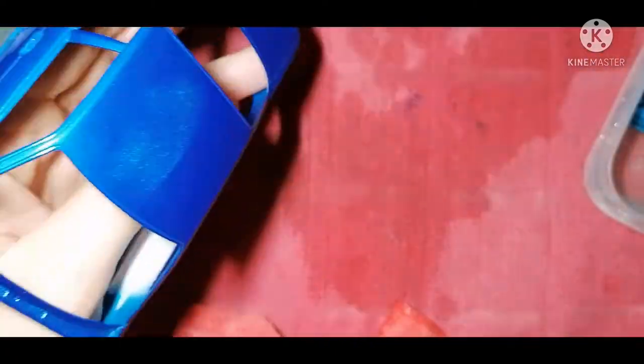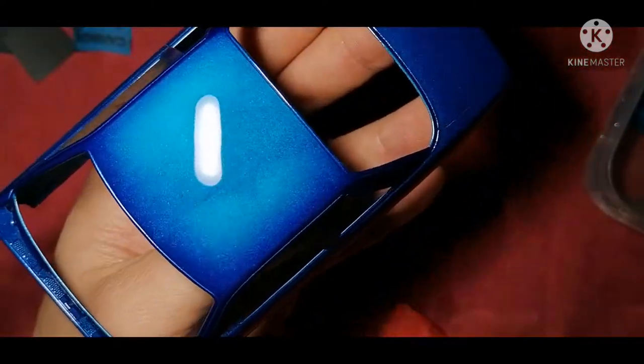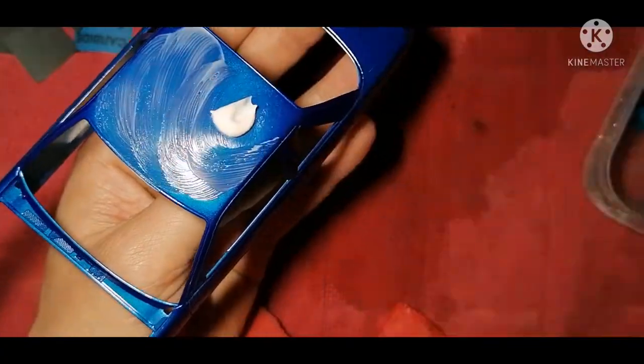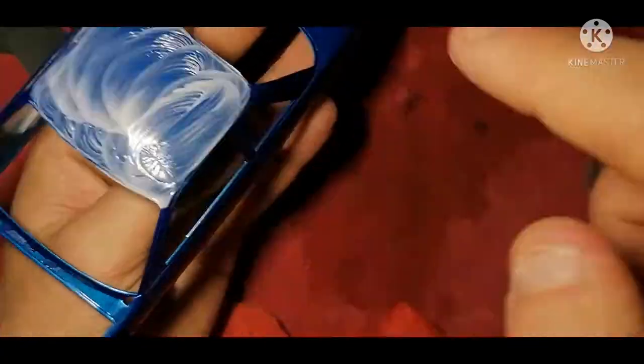Once you're happy and it has a nice consistent clouded effect from where it's been sanded, you're ready to move on to the polishing.